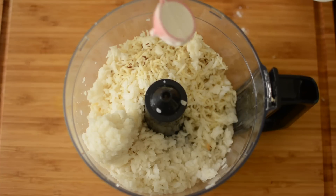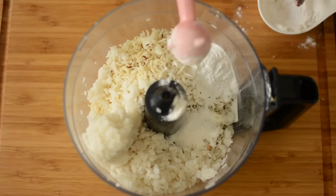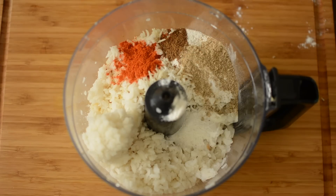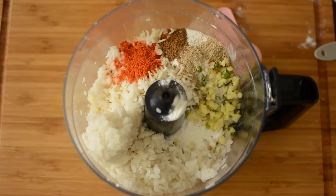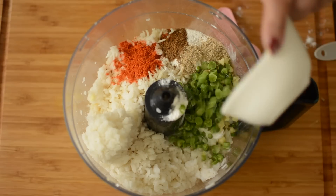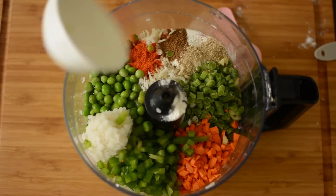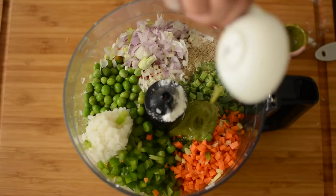We will also need rice flour, red chili powder, garam masala, aamchur powder, hari mirch, adrak, beans, gajar, shimla mirch, matar, chopped onion, and hari chutney.